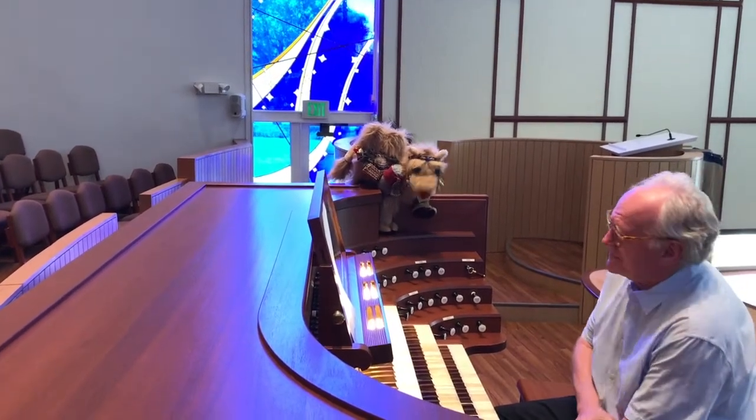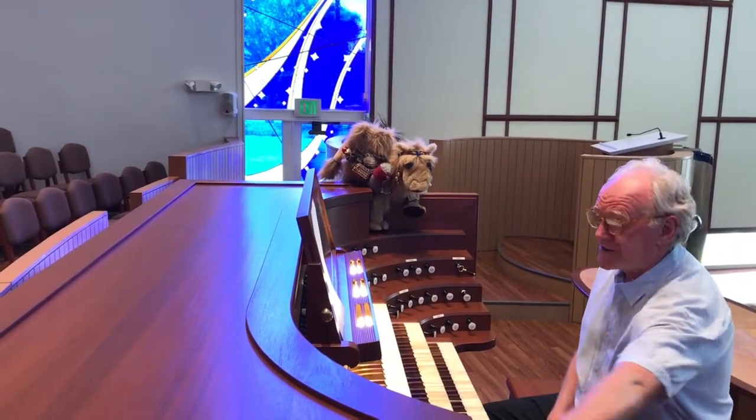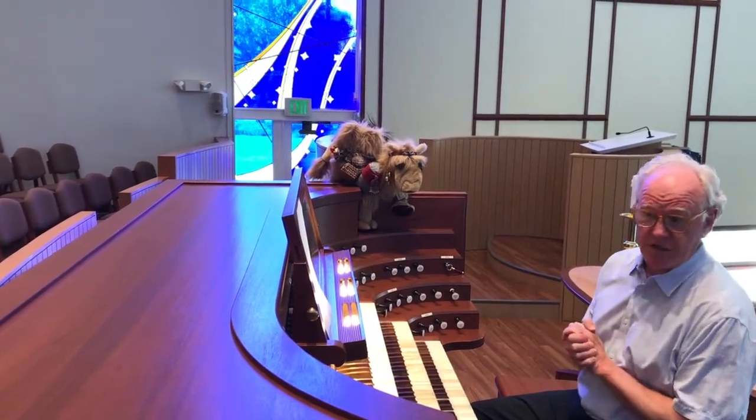Not exactly, Clarence. And what are all these buttons? Do they make it go up and down like an elevator? No, these are called stops. So they make it stop? Not exactly.